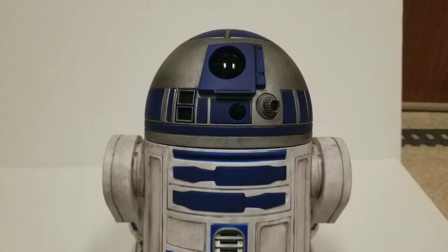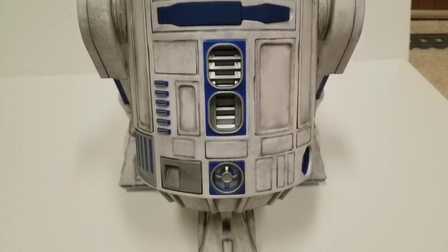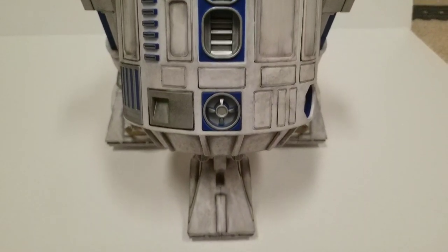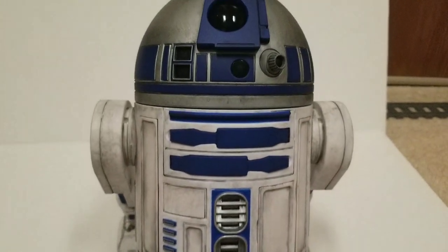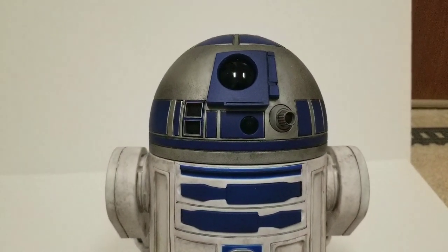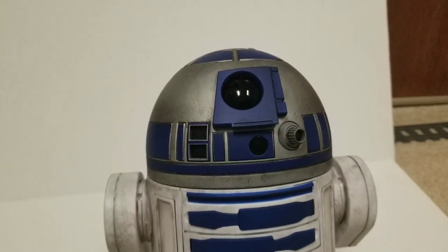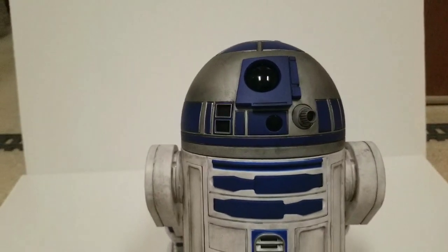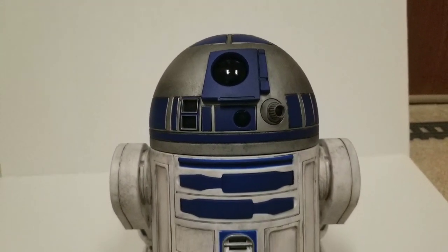Hey everybody. I just wanted to show my custom weathering job that I did on my Galaxy's Edge R2-D2. These are the droids that you can only get from Galaxy's Edge in Disneyland — they're exclusive to there. I'll probably never get to Disneyland, so I decided to just get this one online.